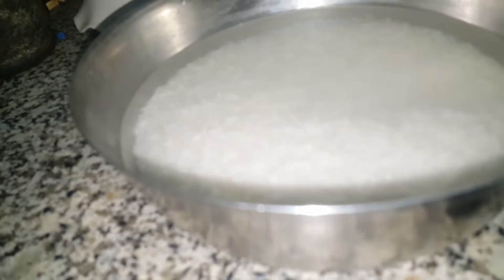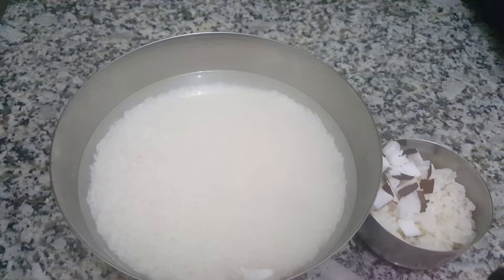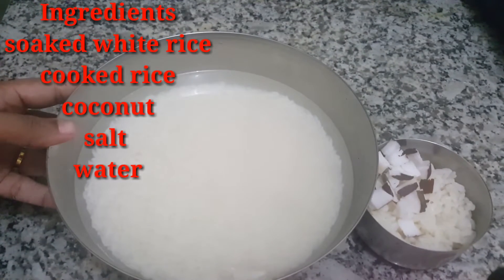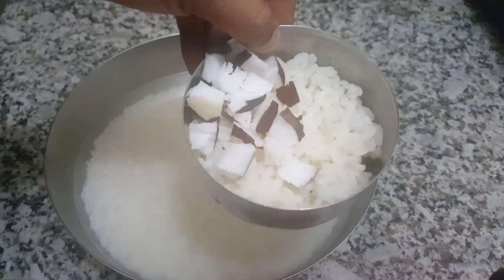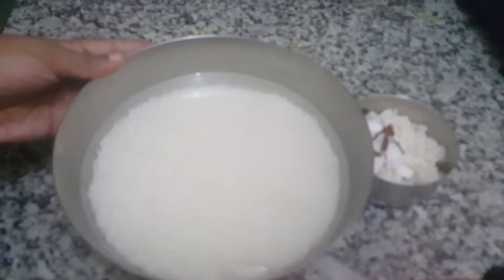The main ingredients that we need for this dish — we will go through them now. These 3 ingredients are what we will be using.